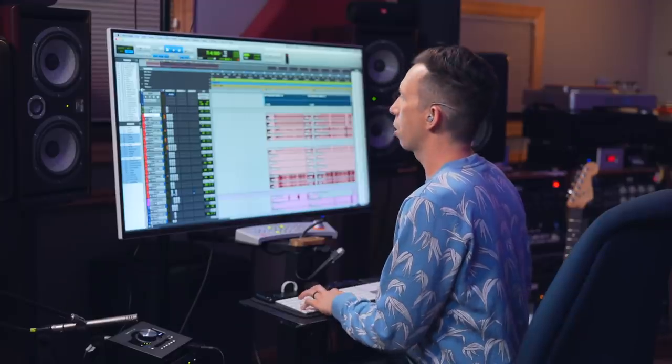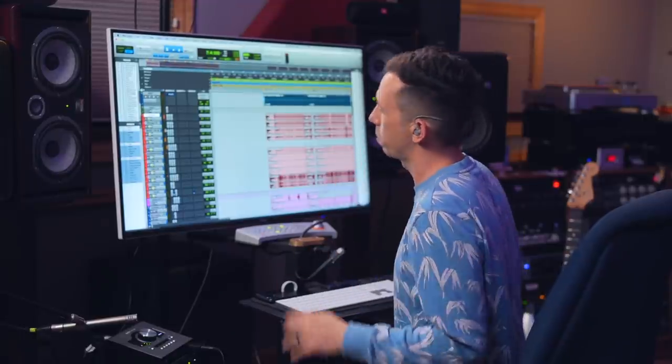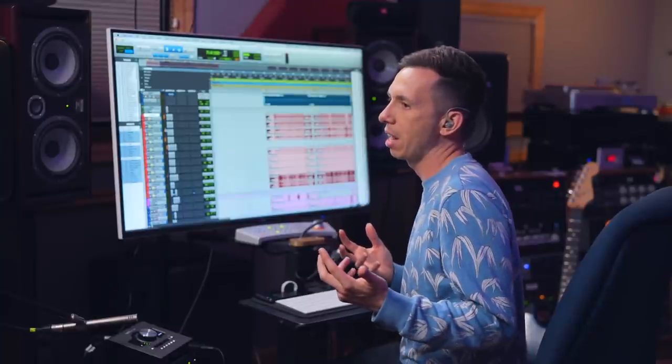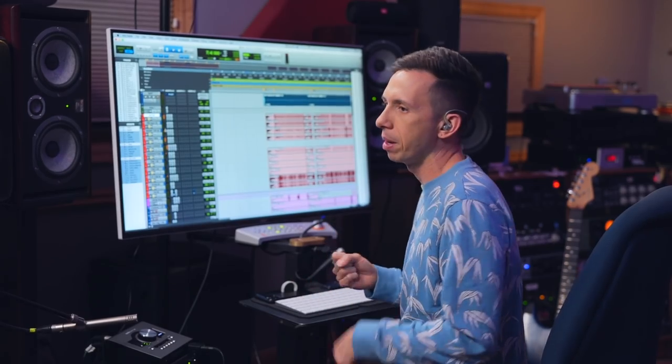When I say 'studio,' I mean an Airbnb in Silver Lake — just a comfortable desk, my Apollo, my laptop, some speakers, and a couple of mics. We both like working in that lower-pressure environment.